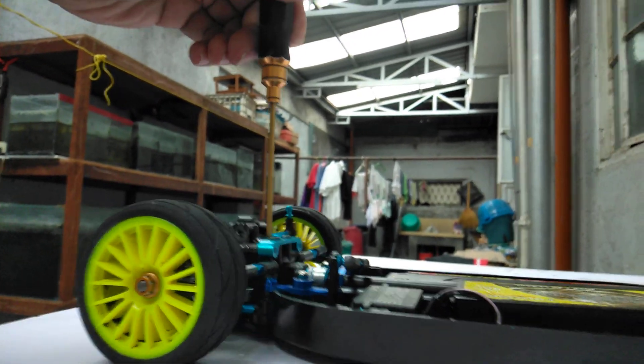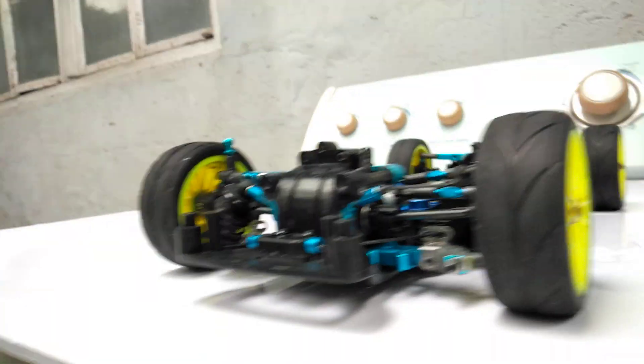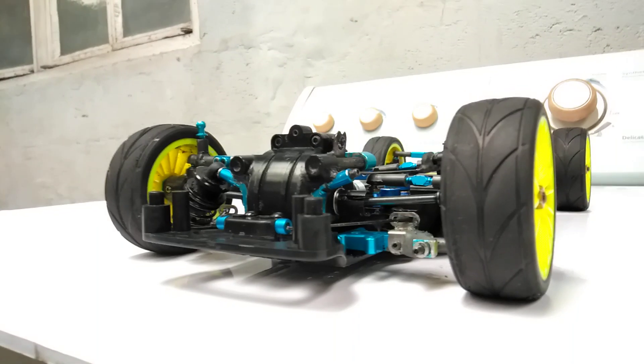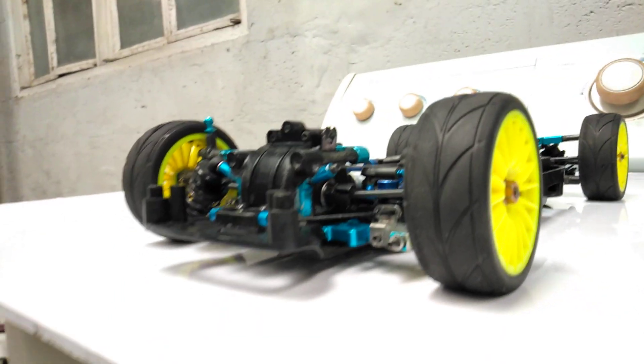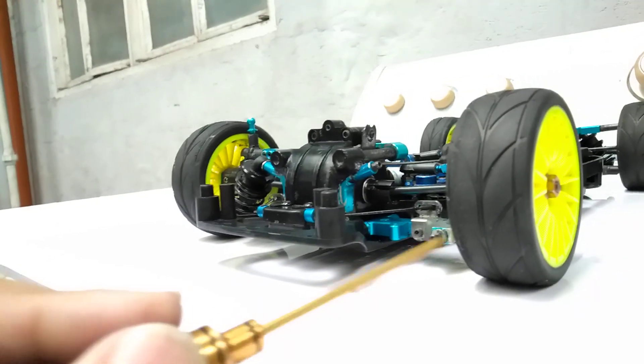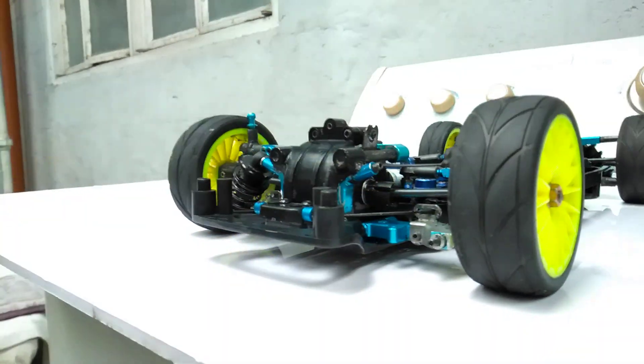So it's a prototype. Track testing will happen early January. I just did a proof of concept this morning and it looks promising. I can get rid of the shock tower, the heavy shock mounts, the entire 10 grams of springs and shocks.